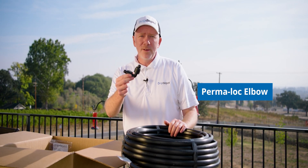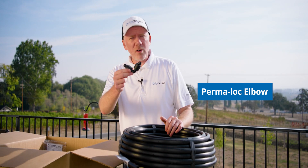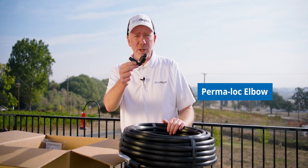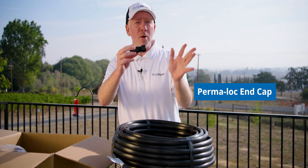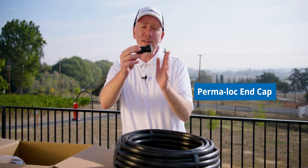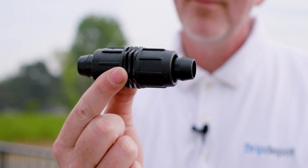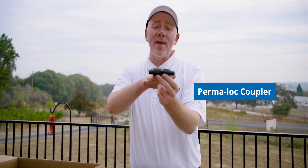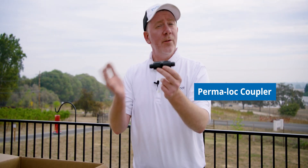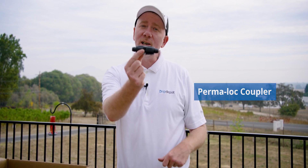Now we have our poly tubing elbows. We're going to use these for 90-degree turns — just going around corners of the house. I brought quite a few since we have a few corners to get around. Next up is our tubing end cap — we'll use this to close off the system at the end of our mainline or drip line so that it can be pressurized. And here we've got our poly tubing coupling, which allows you to connect tubing or drip line on either side to join two sections together. These can also be used to make repairs: if your tubing or drip line becomes damaged, simply cut the damaged portion out and rejoin the two sections with the coupling.